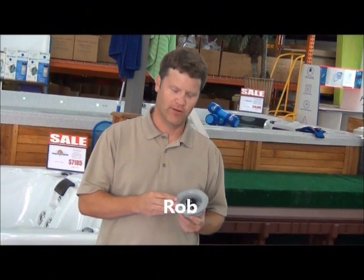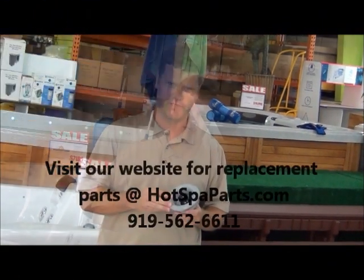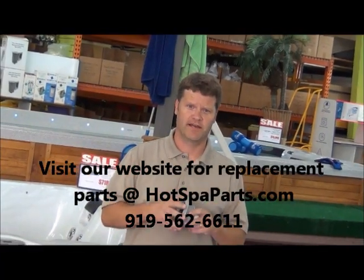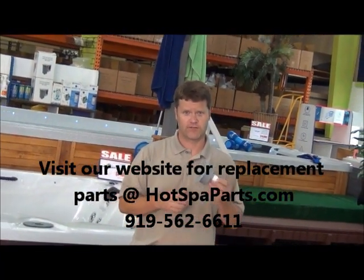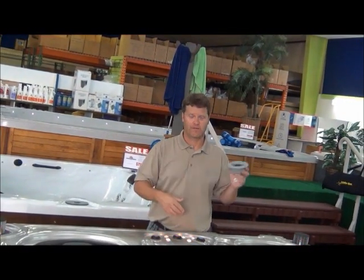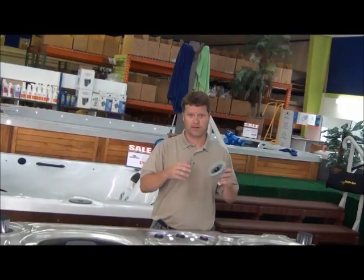This is Rob, the Spa Man, and today we're going to be talking about hot tub jet replacements. Even though there are several manufacturers of hot tubs on the market today, there are very few manufacturers of actual jets. So jets in your tub are very similar to the jets in most tubs.